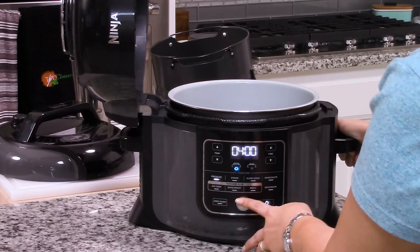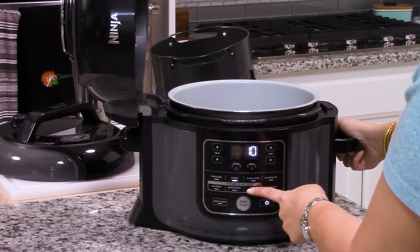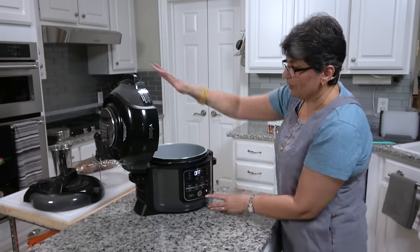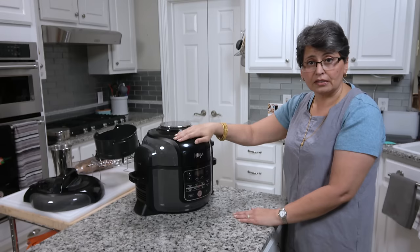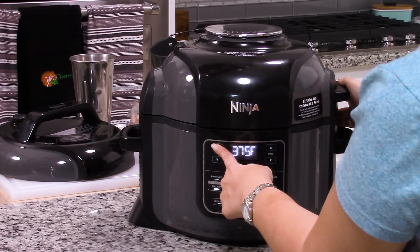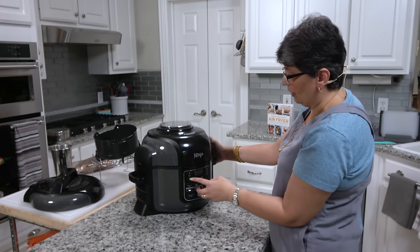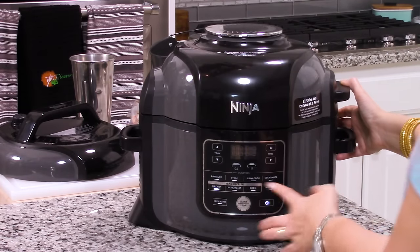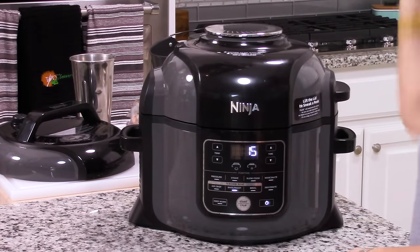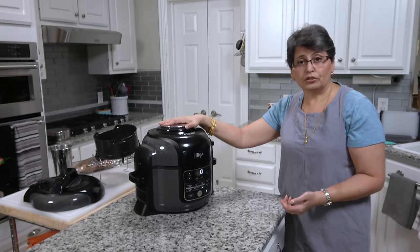For the air crisp function, the attached lid needs to be closed. You press air crisp and can set the temperature — 350, 360, 375, 390, and 400 — it's an odd jump from 360 to 375, but you probably don't need 365 all that often. You set your time in one-minute increments and press start. The bake and roast function works like an oven, so you can set temperatures and times — useful if you want to bake without heating up the whole house. The broil function works like any other broil, with the element on top coming on.